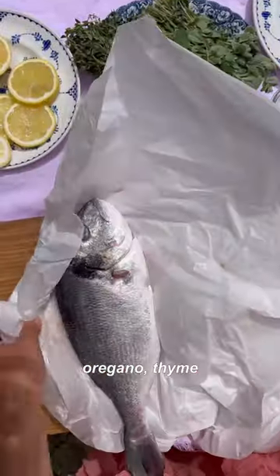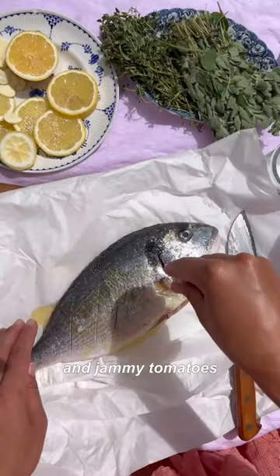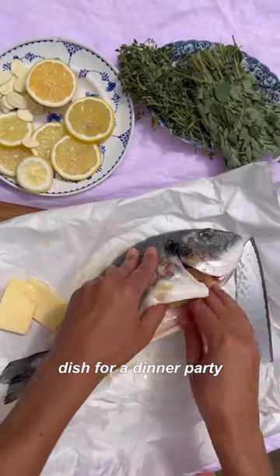This is oven baked bream with oregano, thyme and jammy tomatoes, and it is a really good fish dish for a dinner party.